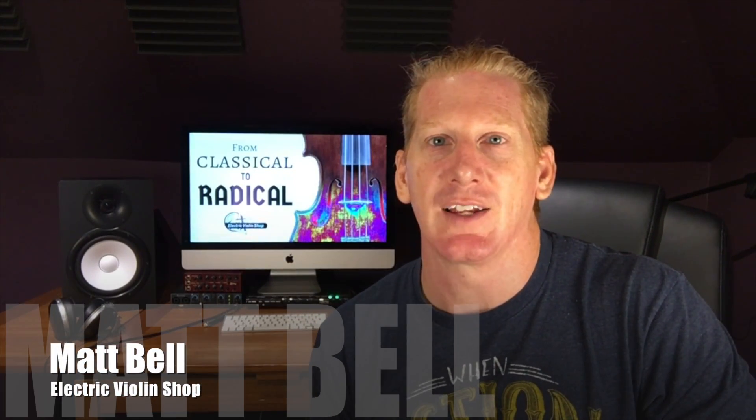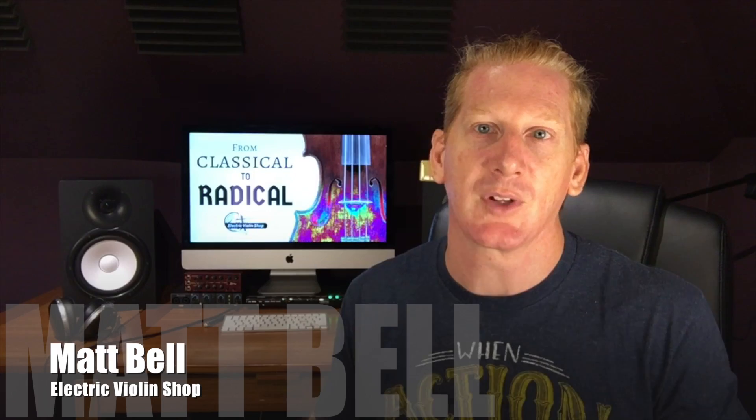Hey everybody, Matt Bell with the Electric Violin Shop. We're back with the From Classical to Radical series where we're teaching classically trained violinists, violists, cellists, and upright bass players how to easily enter the world of amplified music.